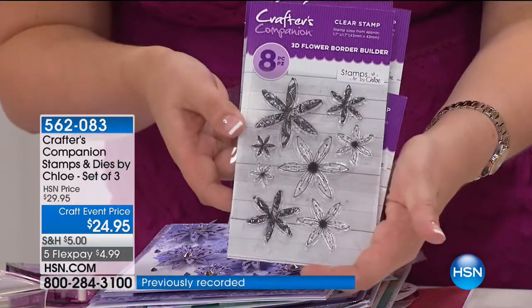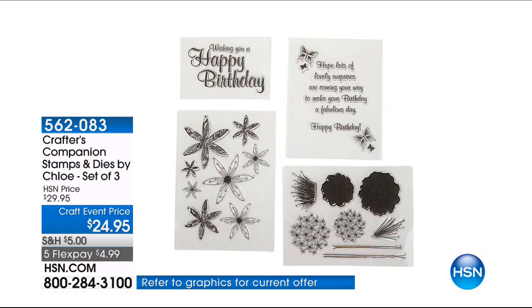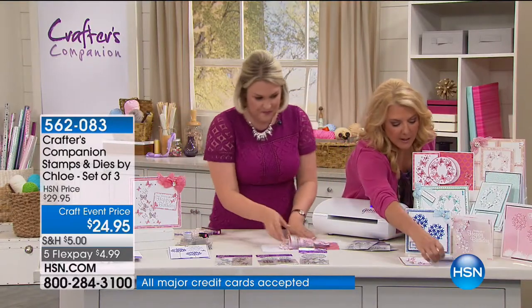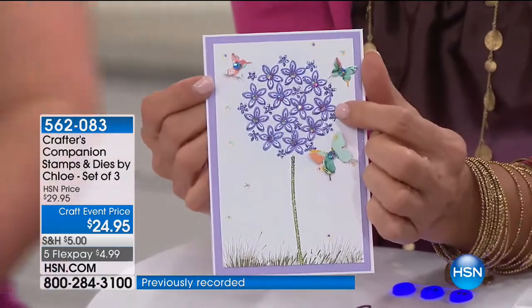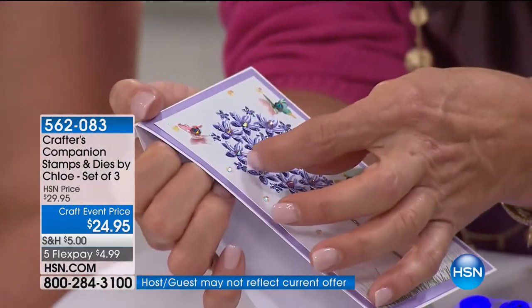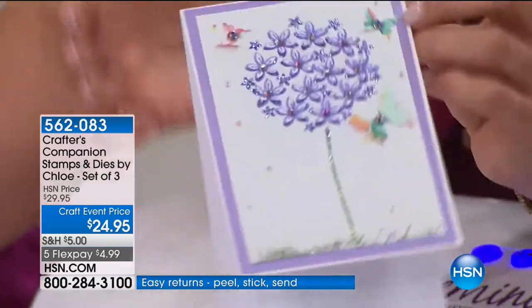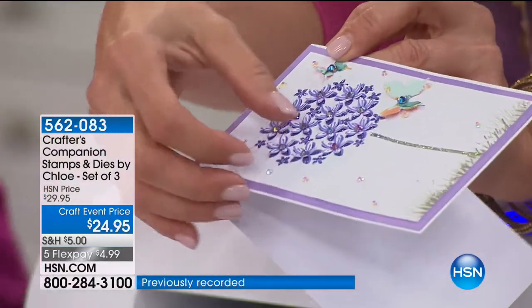This one is called Birthday Floral and it's $19.95, with five flex payments at just $3 and some change. We're going to see a mixture of both kits together. Come in tight as you possibly can — each of these little flowers pops out on this little tree. It's not a flat, boring tree — it has that real dimensional look. It's so powerful in person — you're just like, oh my gosh, how in the world did they do that? All these little petals — she's such an incredible designer.